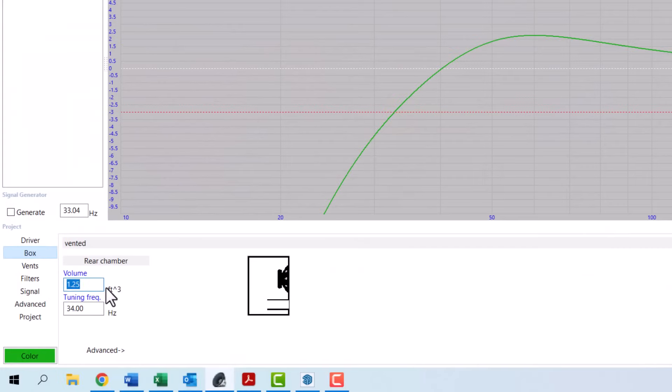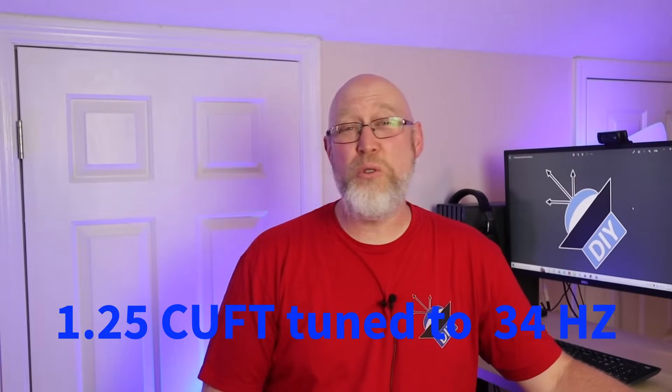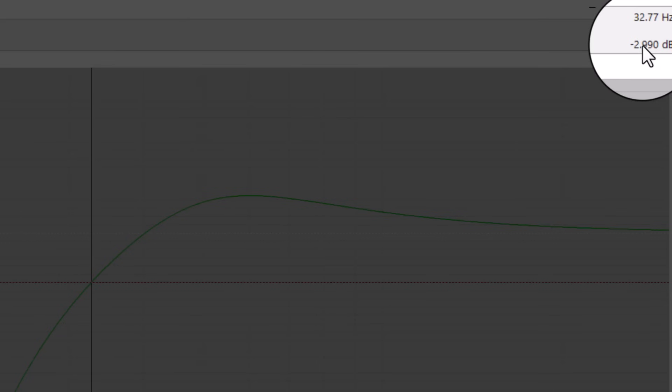I like to start by modeling the enclosure in WinISD. Here's what it looks like if you go with the manufacturer's recommended size — 1.25 cubic feet tuned to around 34 hertz — and when you do that, you get an F3 of around 33 hertz.